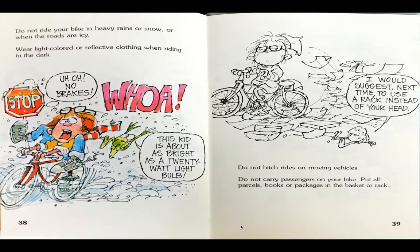Do not hitch rides on moving vehicles. Do not carry passengers on your bike. Put all parcels, books, or packages in the basket or rack. As the boy spills all of his papers, Frog says, I would suggest next time to use a rack instead of your head.